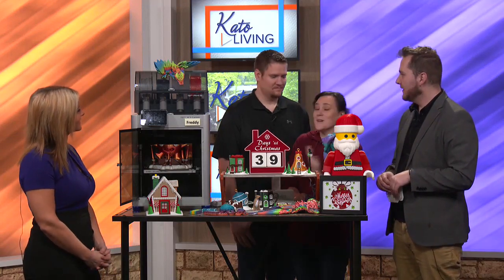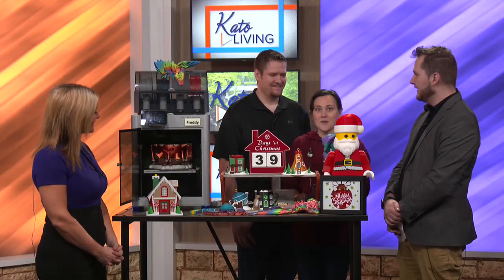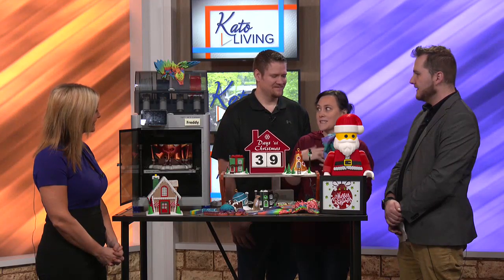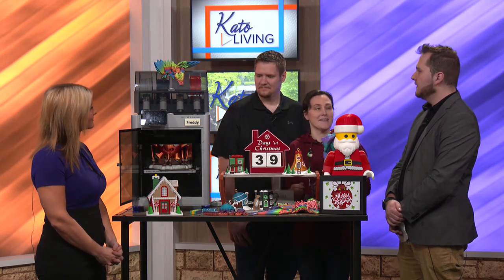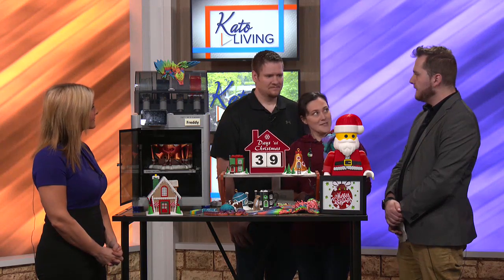Sure. A couple of years ago, I had gotten Michael a 3D printer for Christmas, and we started doing 3D printing. And when I say we, I mean Michael, because I was not into it at all. Since then, we have expanded into actually a different printer, more of a commercial size and style. That's how we started.